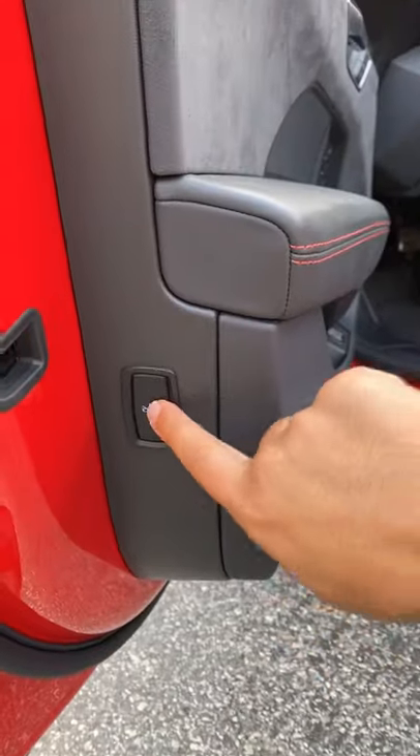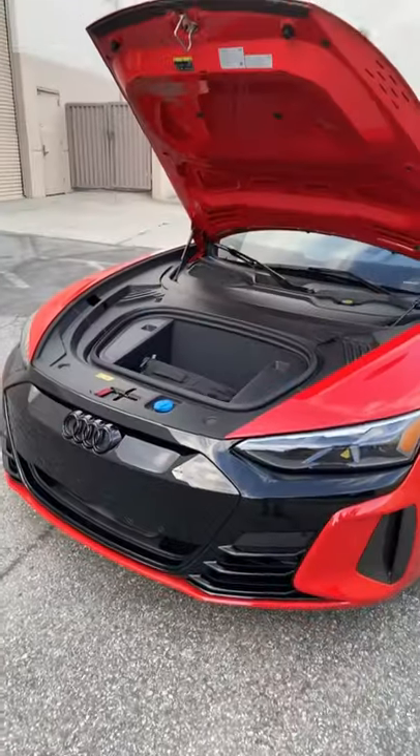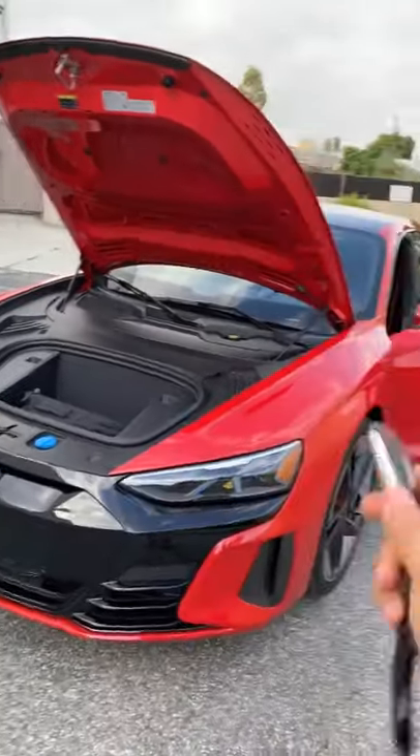The only way to open the front trunk is with this button right here. You press that, then you can turn the latch and lift it up. I really wish they had added a button to the key fob, because it isn't in the easiest-to-find location.